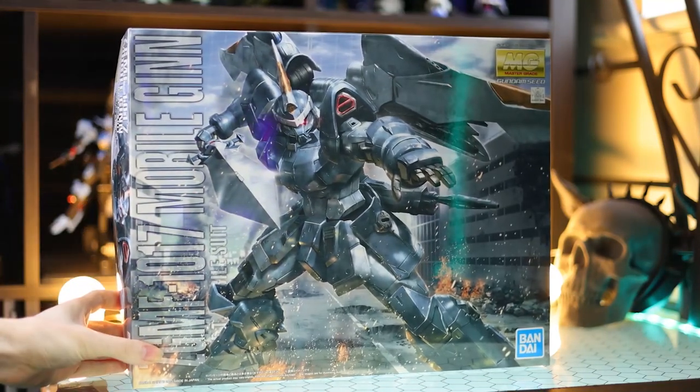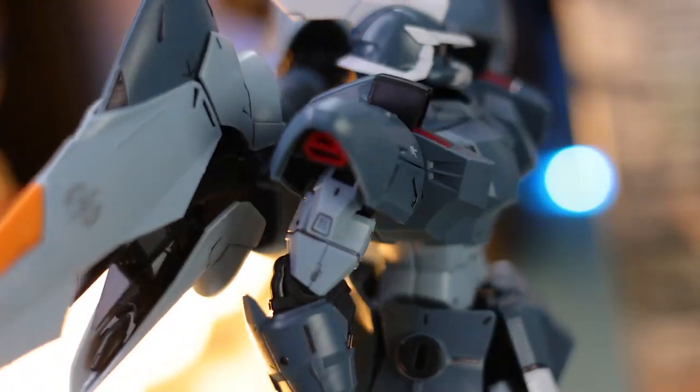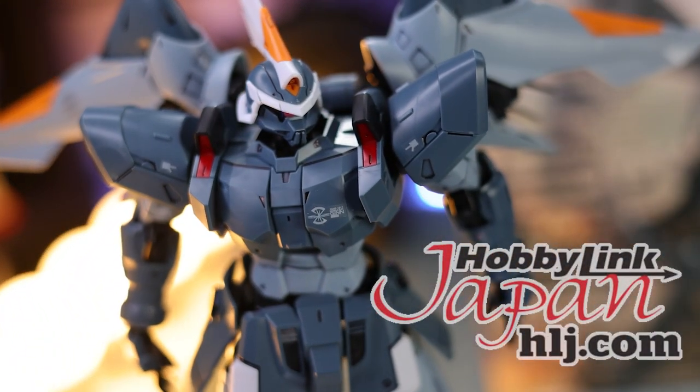Hey, what is up everyone? Welcome back to another review and today I'm taking a look at the Master Grade Mobile Jin. And of course, as usual, if you do want one of your own, I got mine through Hobby Link Japan, and there's a link down there in the description.